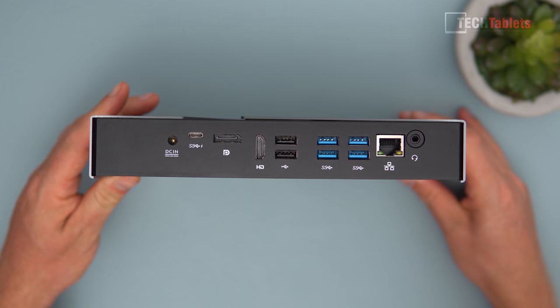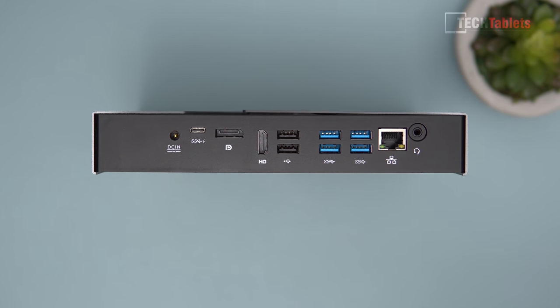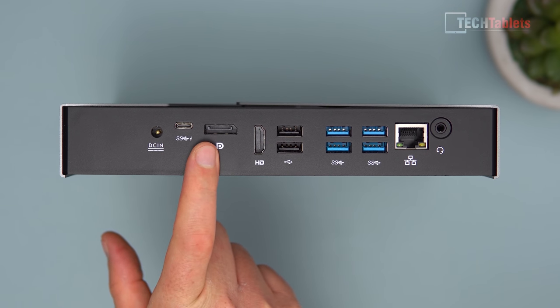On the back we have all the ports: DC in to power it, and a Type-C port which looks like full-spec USB 3.1 — but I'm not getting any video signal out of it in Windows even with all drivers installed, so I don't think it actually works. There is a DisplayPort which does support 4K at 60Hz, and HDMI which I believe is 1.4 because I'm not able to get 4K 60Hz out of it.